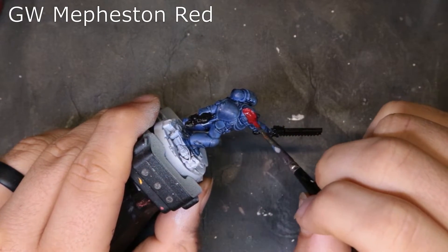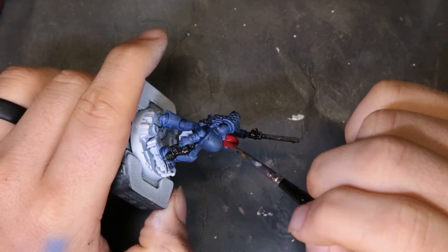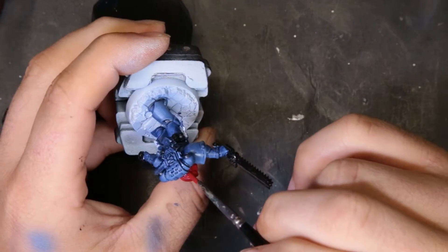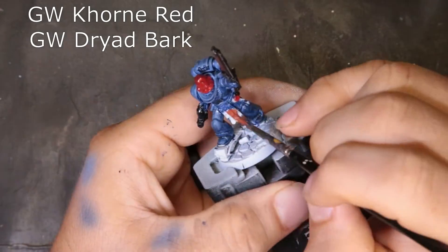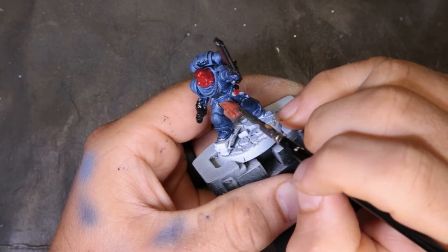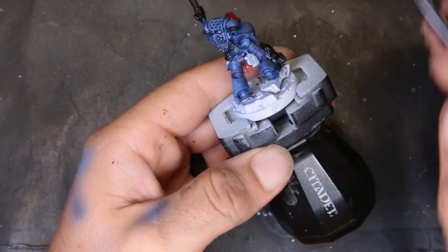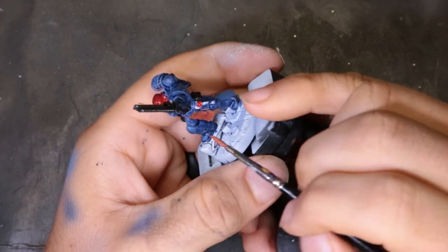Moving on to the helmet and the little purity seal, we're just hitting it with Mephiston Red. I watered this down a little too much, so definitely don't have to go that watery. We're looking for as minimal coats as possible to keep cooking along — at this point we were about 10 minutes in. We also mixed Dryad Bark and Gorn Red together to make our own proprietary color for the leather. You could definitely just use Dryad Bark by itself, or Rhinox Hide, or whatever leather color you prefer.